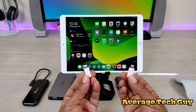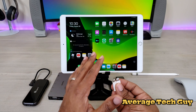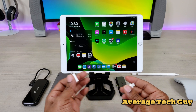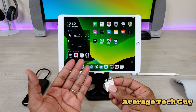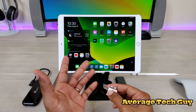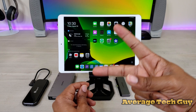Hopefully this helps someone out. In the meantime, I am ordering tons of new devices for the iPad Pro 10.5 so we can get the most out of this device — or any device running iPadOS with a Lightning adapter. Until next time, be sure to give me that thumbs up, please subscribe. Average Tech Guy out — peace.